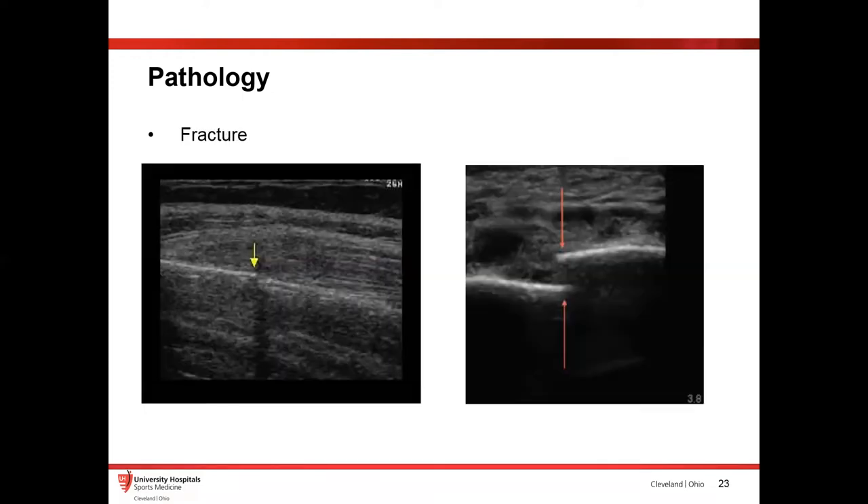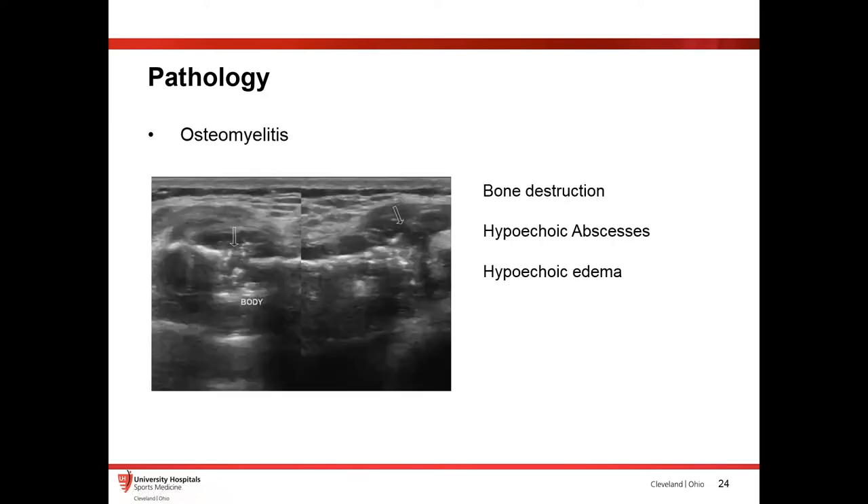Fractures: generally if you're worried about a fracture, you'll get radiographs. But sometimes there are subtle things on radiographs that you can't really tell. The nice thing is to just put an ultrasound probe on there, and sometimes it can be more obvious. On the right-hand side of the screen you have a pretty obvious displaced fracture, whereas on the left it's very small — you can see just this little break in the cortex. So you can also use ultrasound to see fractures, which is helpful.